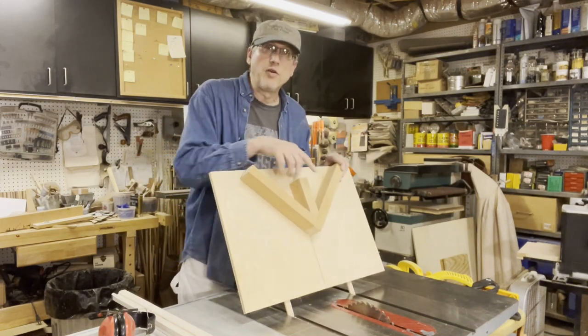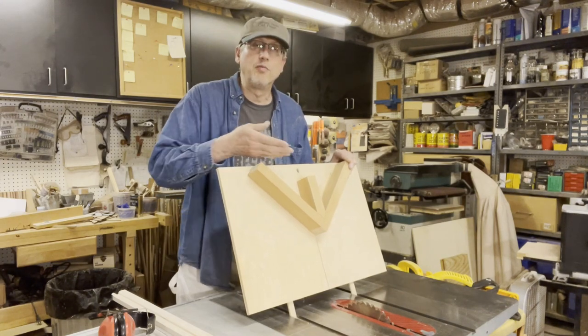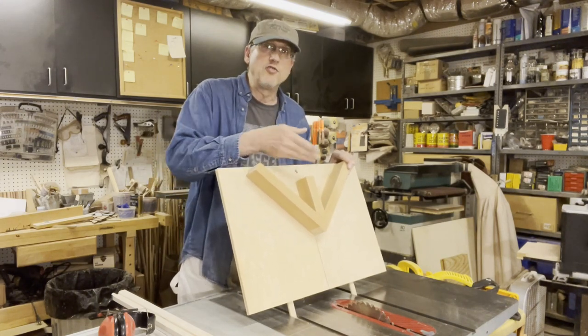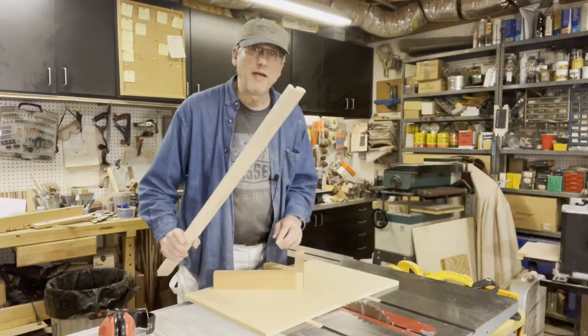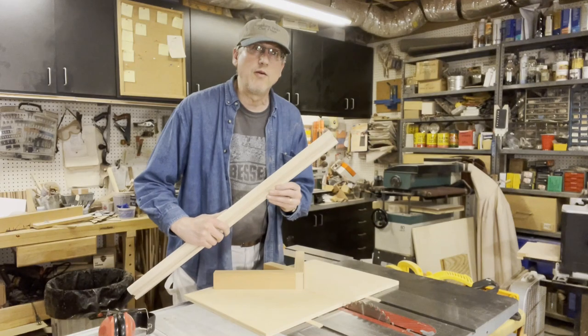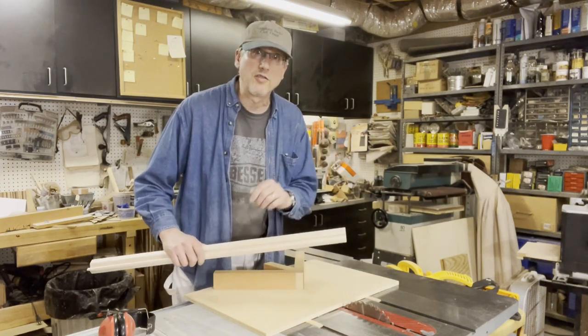The other thing that's very important is this block of wood behind it — that's for safety — so that way when the blade goes through, it goes into this wood and isn't exposed where your hands might be. I'll go ahead and demonstrate it by cutting this piece of wood that we've set up earlier for a picture frame, and you'll see how well it works.